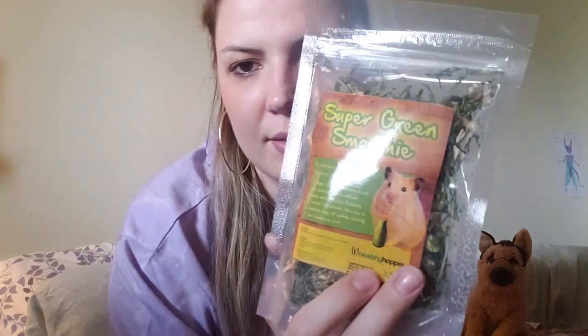We've also got this Super Green Smoothie, which is like a healthy food topper — to me it's like a forage mix. It's made of celery stalks, apple slices, banana slices, and cucumber slices, and I think that's totally safe for your gerbils. It looks really fun and it's super sealed, so there's no mold or damage.